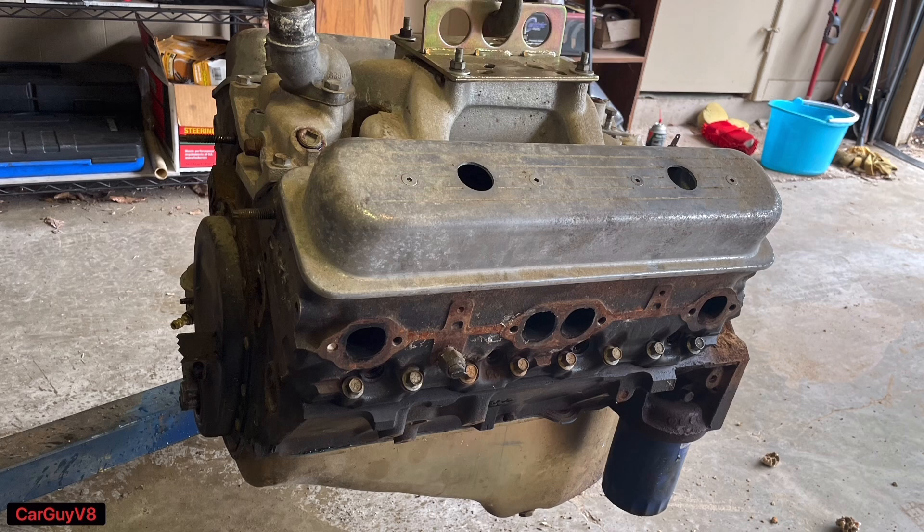The other way is you can buy an entire engine from a junkyard or Facebook Marketplace — a Vortec engine — then put all these parts in that engine and you will have close to 400 horsepower. But the Vortec head combo does have its risks, so I'm going to talk about that.